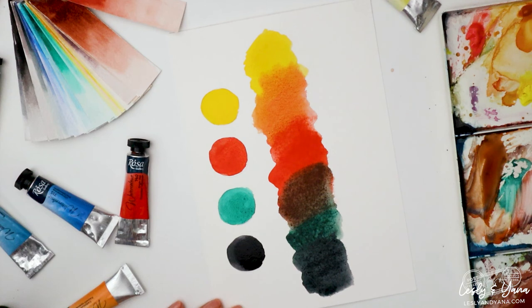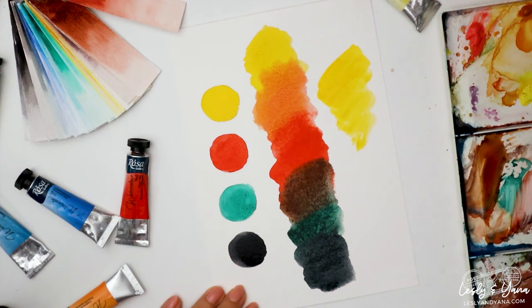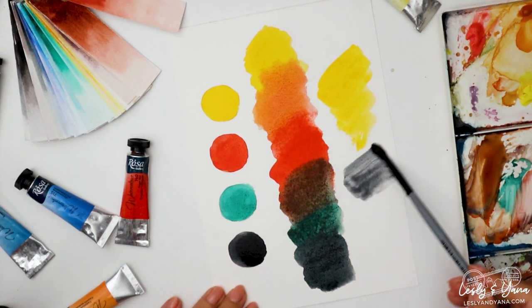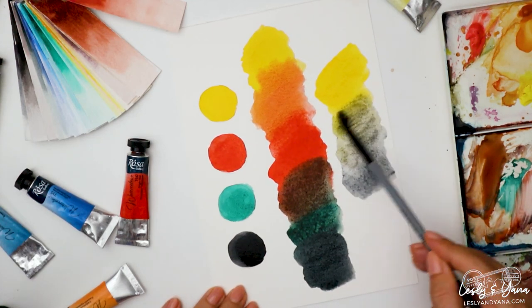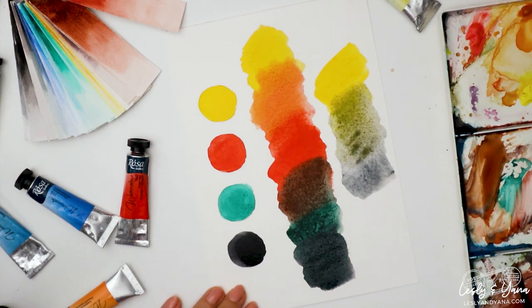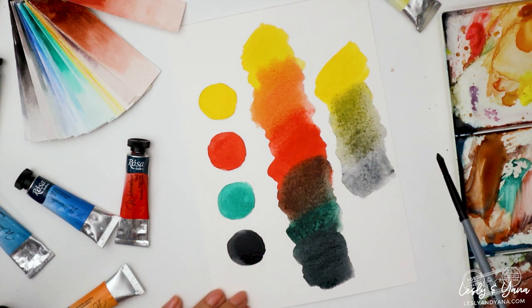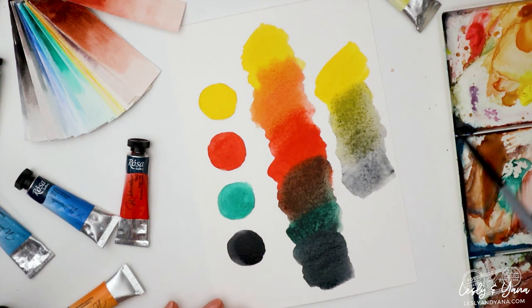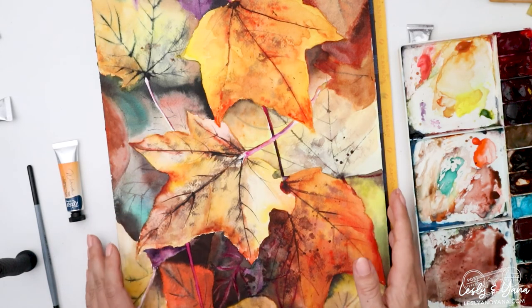An interesting bonus: if you use yellow with black, you will end up with a greenish tone in the mix, which can also play an interesting role in painting autumn leaves. If you would like to use one of these palettes and paint late autumn leaves, enroll in the latest course in Watercolor Painting Academy — the link is in the description.